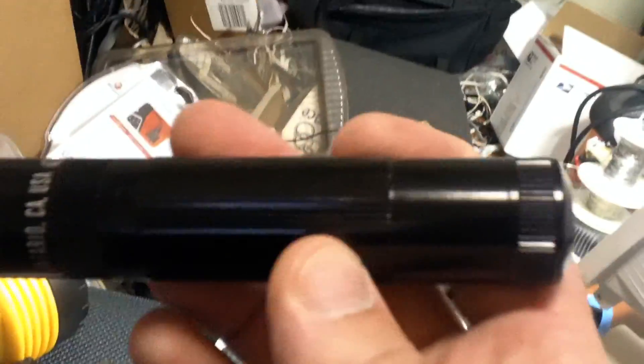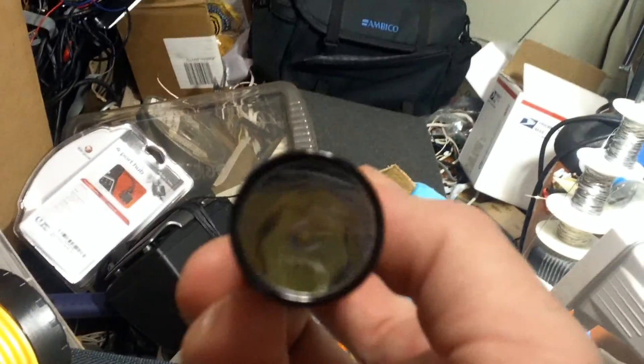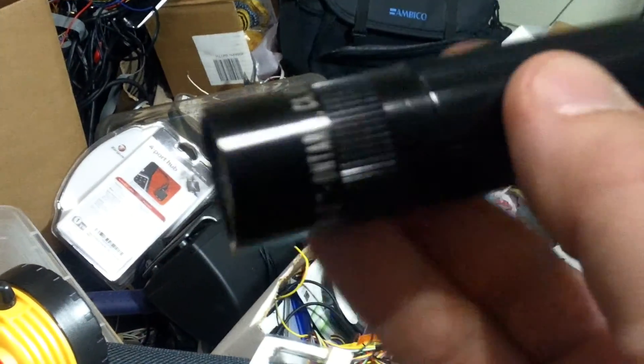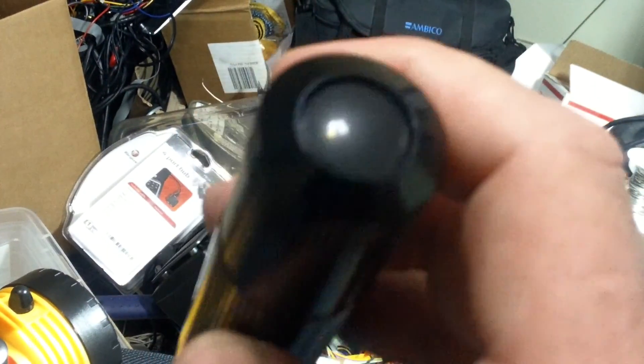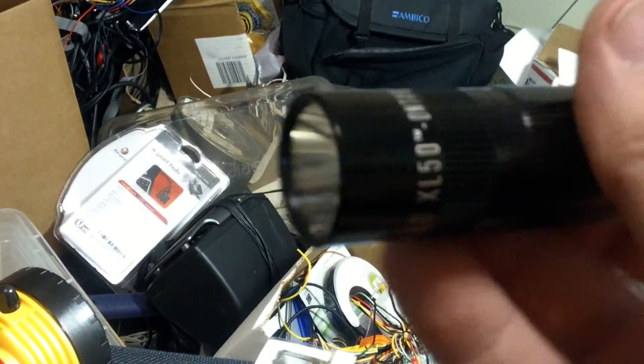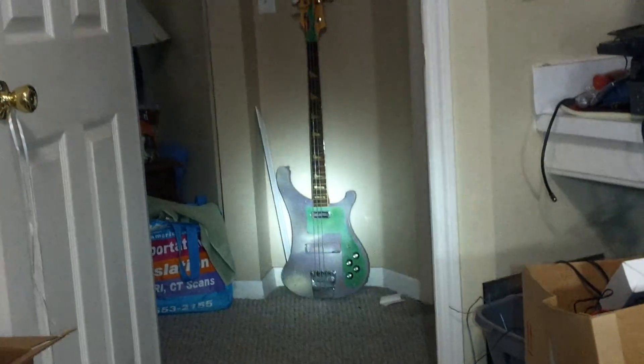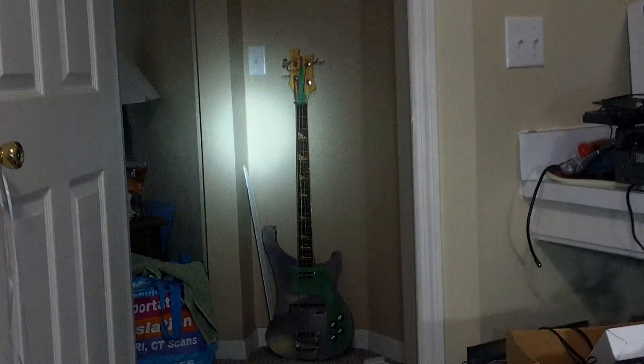Take this one for instance. You put that in the glove box of your car with some quality batteries — lithium ion or some really good alkaline. If you're in trouble, you can stay outside all night with this flashlight on the whole time. And it won't break. Even in the rain. Even underwater.